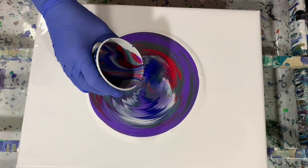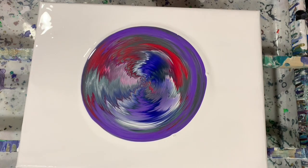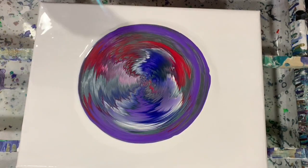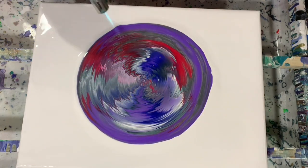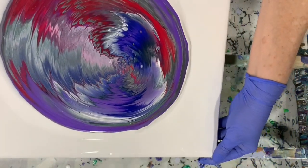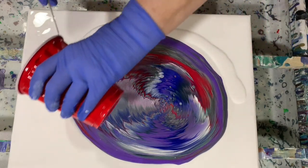I think that's all the paint I'm going to use. I'm just going to let it sit there a minute. I will torch it before I tip it. I'm hoping to keep some of that red in there — I love that red and purple combination, and that Venetian blue. So let's do some tipping. First of all, I am going to add more paint around the edge here — almost forgot that — just to help that paint move a little bit.